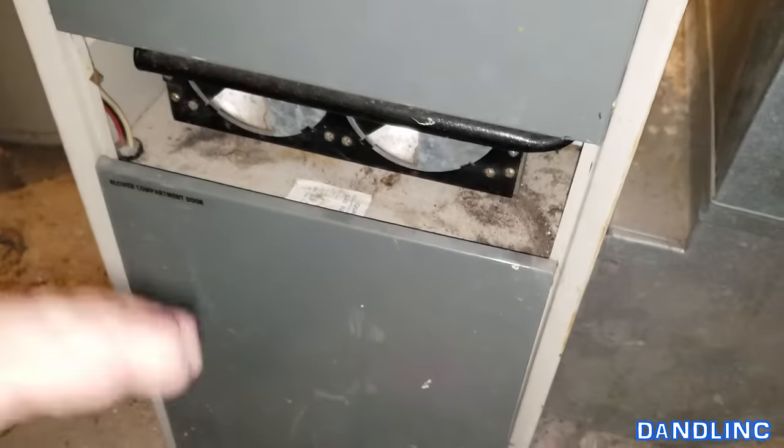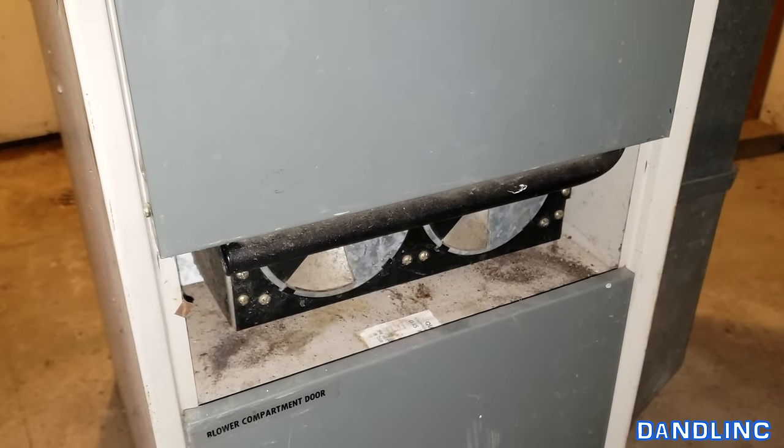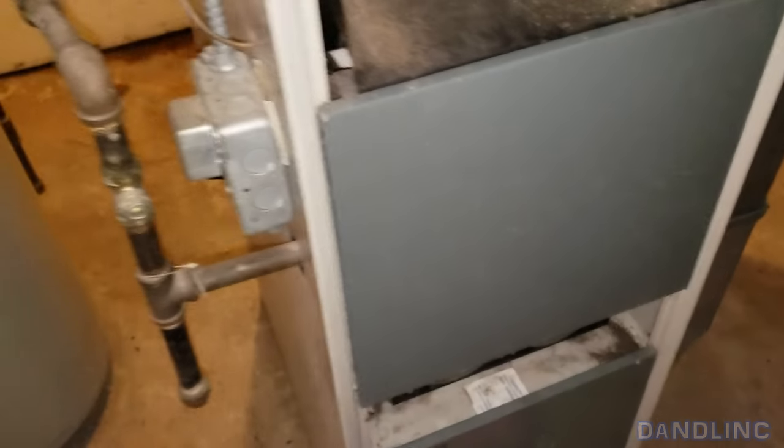We're buttoned up. We're going to go check the thermostat and see if we're getting heat upstairs. That's how simple it is. This is for information only — consult a professional before you try to do this yourself, of course. But as always, thanks for watching.